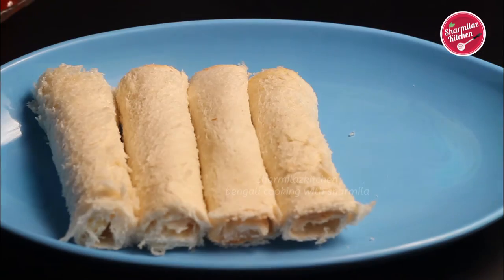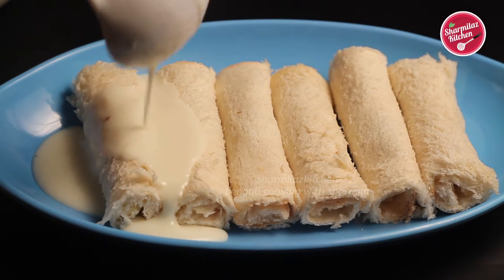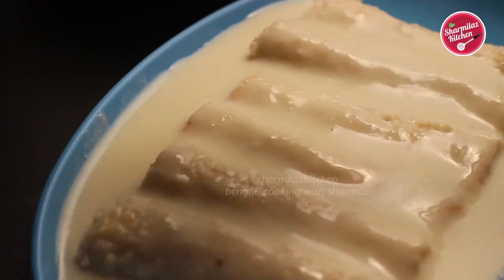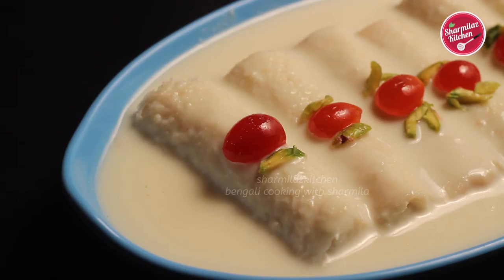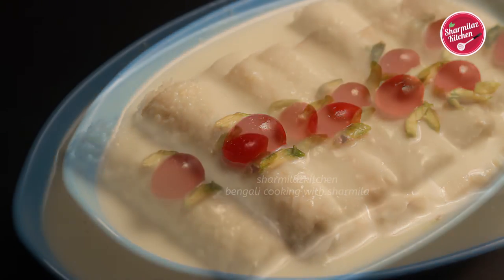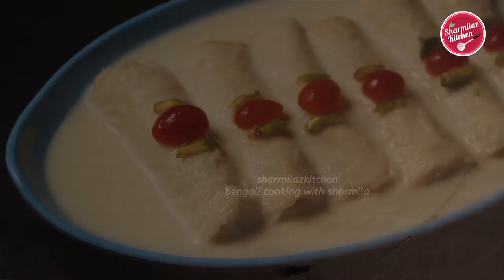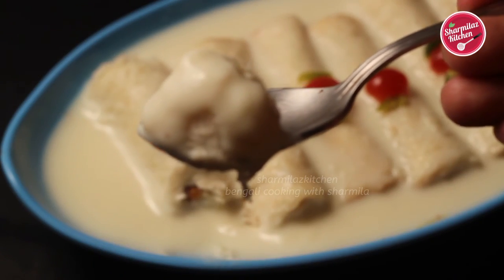When you are done with rolling the bread, place it in a deep serving plate and arrange the bread rolls. Here is my cool and thick rabdi milk — pouring it slowly over the bread rolls. Now garnish with cherry halves and pistachio. It is ready to serve, but if you put it in the refrigerator for 30 minutes you'll get the best result. The bread malai roll will be even softer and juicier and will absorb the moisture and flavor from the malai milk. See how soft and moist it is!